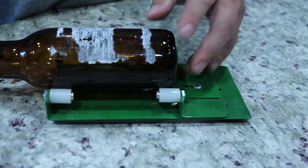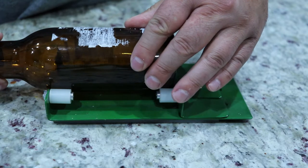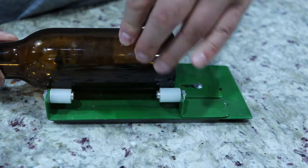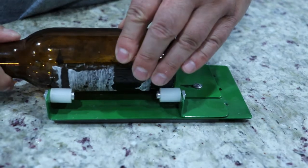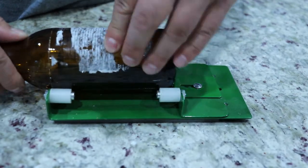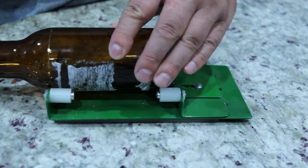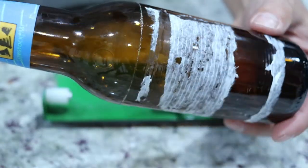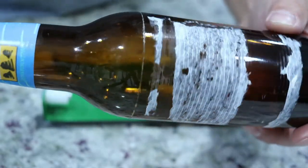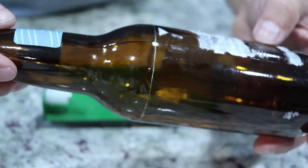Let me show you how I do it. I haven't cleaned the bottle too great but for this it shouldn't be a problem. I'm just showing you the scoring of the bottle — here's our score line. It's probably a little crude but I'm just rushing it for the video. Let's get to the separating.